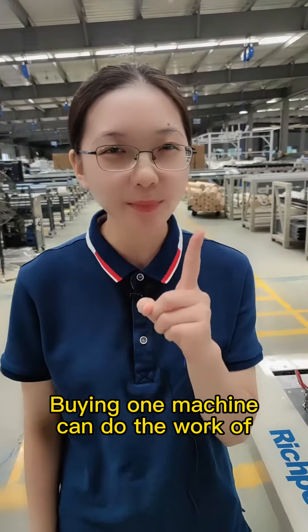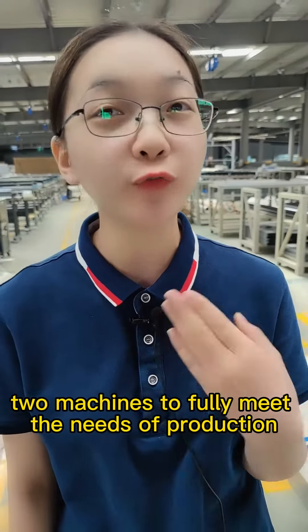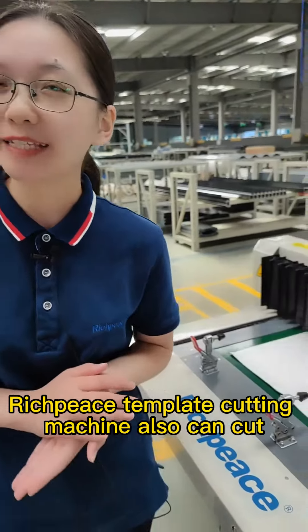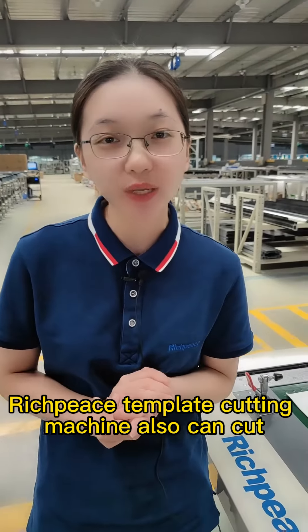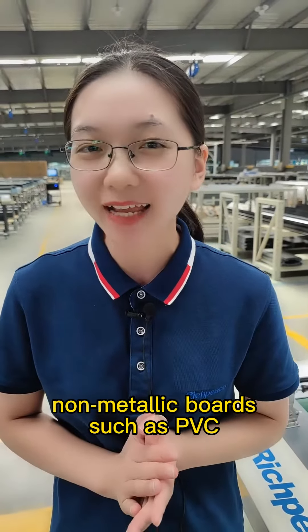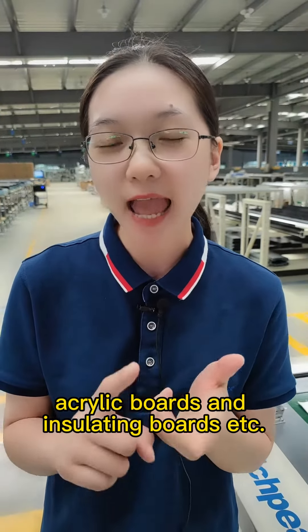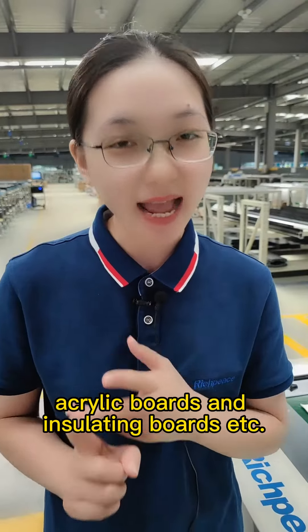Buying one machine can do the work of two machines to fully meet the needs of production. The Bridgepiece Template Cutting Machine can also cut non-metallic boards such as PVC boards, acrylic boards, and insulating boards, etc.